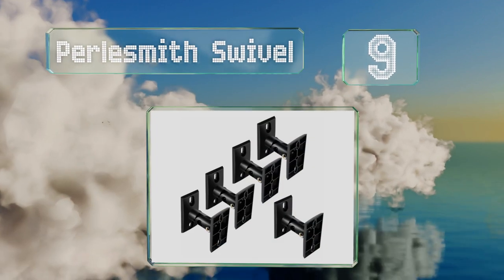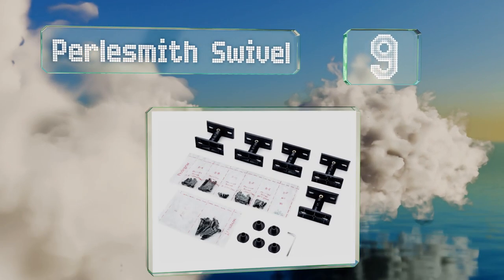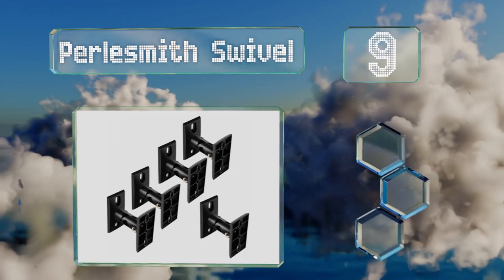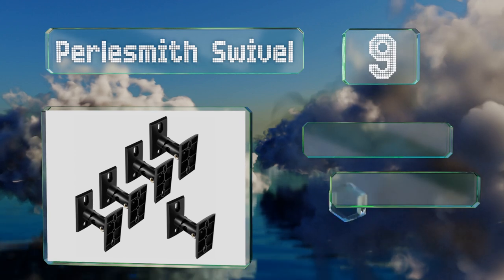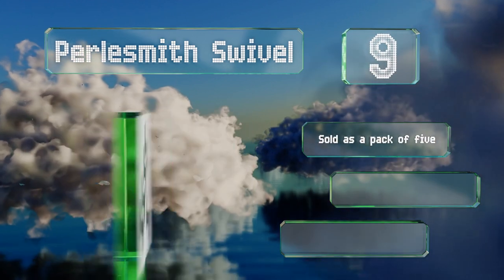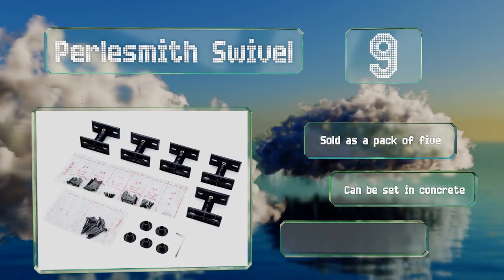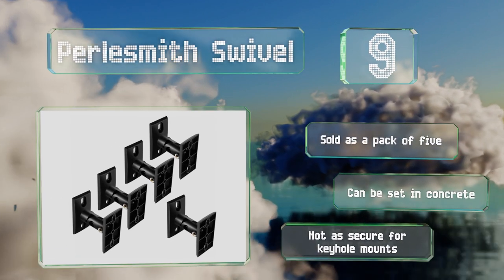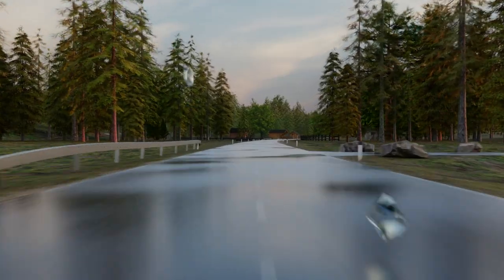At number nine, the Pearl Smith Swivel can accommodate a wide variety of satellite speaker configurations. They're made of a durable material protected with a weather-resistant coating, so you can install them outside if you want. These are sold as a pack of five and can be set in concrete, but they're not as secure for keyhole mounts.